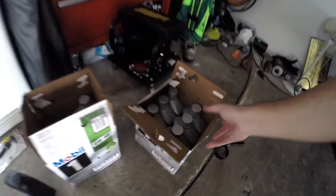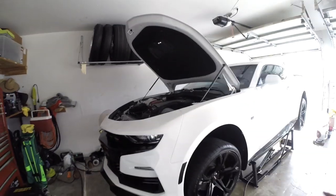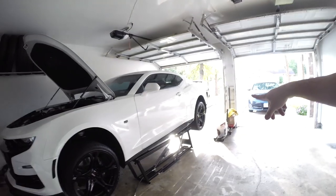Just finished putting in the oil — as you guys can see, I've got six empty here and four empty here, with two quarts left over. Your LT1 engine does require 10 quarts of oil. Oil change is good, now we're going to go to the differential fluid and take care of that.